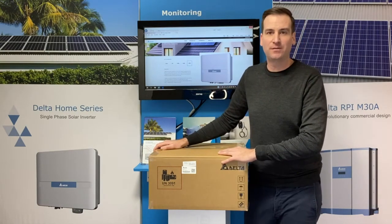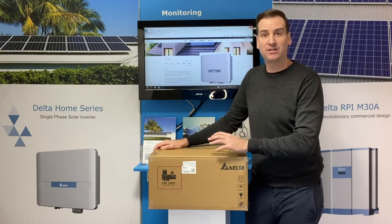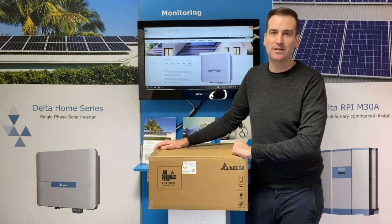This inverter has some great features such as a compliant DC isolator — we all like that. It's been compliant in Australia, New Zealand, and in particular Victoria, meaning that you need to have it on the ERAC list, which we tick that box.